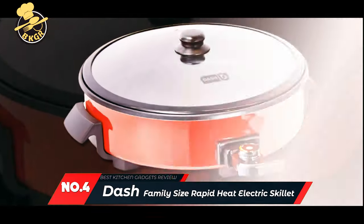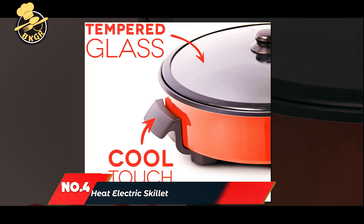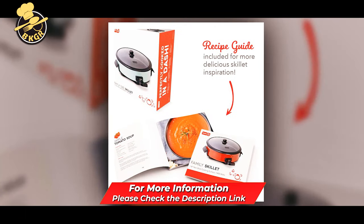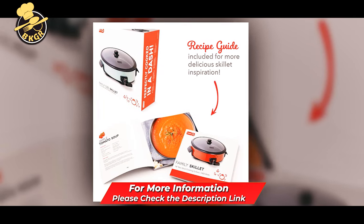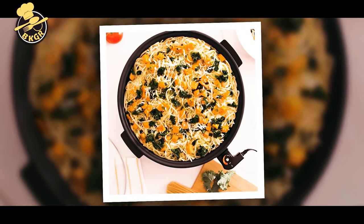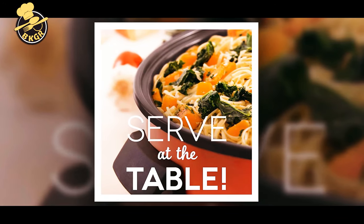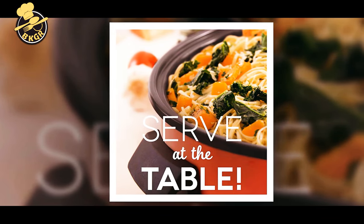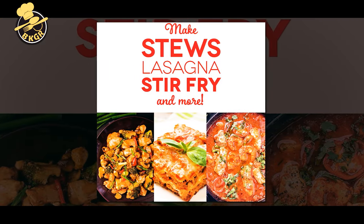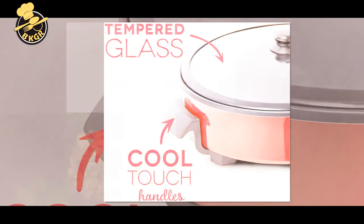Number four: Dash Family Size Electric Skillet. With this large-capacity family-size electric skillet, you can prepare healthier, tastier meals for the whole family. Place the cooking rack inside, pour in the ingredients, plug in the power cord, and enjoy the delicious aroma of dinner cooked to perfection in minutes. With a nonstick cooking surface reinforced with titanium and a capacity of up to 20 cups, this skillet can handle large meals for family, friends, or guests.